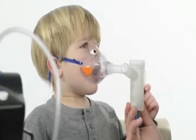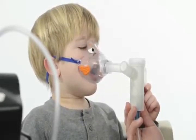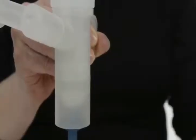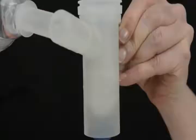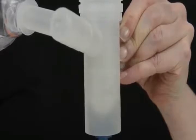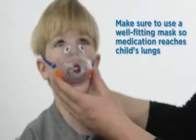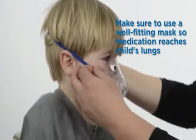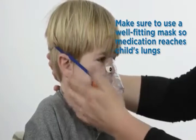The child should breathe in and out normally until all medication is gone. A treatment should take about 10 minutes depending on the nebulizer. If possible, take an extra deep breath every 10 breaths and hold for 5 to 10 seconds before breathing out slowly. Tap the cup so droplets of medicine on the sides can be nebulized. You may see and hear sputtering in the nebulizer cup at the end of the treatment. All medicine should be gone before turning the machine off.